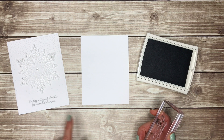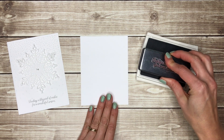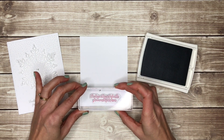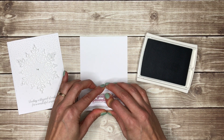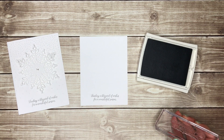The first thing you're going to do is stamp your greeting. I'm going to ink this up with smoky slate ink — for the all-white version I just wanted a really neutral color. I'll stamp that just at the bottom of my paper, on the four inch by five and a quarter inch piece, and just center it right at the bottom.